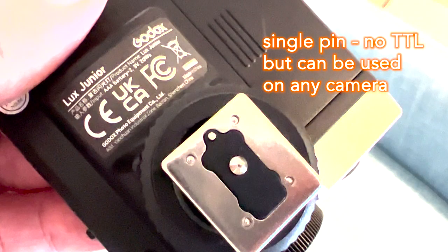What makes the Godox Luxe Junior a little bit old-school, a little bit retro, is that it only has a single pin. The upside is you can use it on any digital camera, any film camera. The downside is it does not read any settings from the camera, so you have to use it in manual mode or Godox's automatic mode.